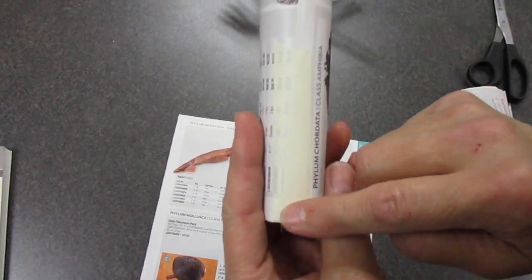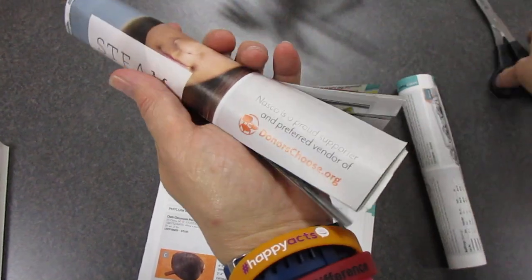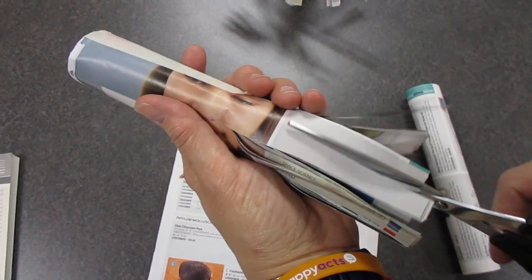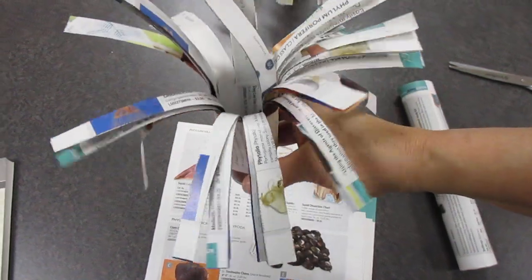Put a piece of tape from the bottom to about here. Then take a pair of scissors and cut strips down to about where the tape was. And then, voila, you'll have a sea anemone.